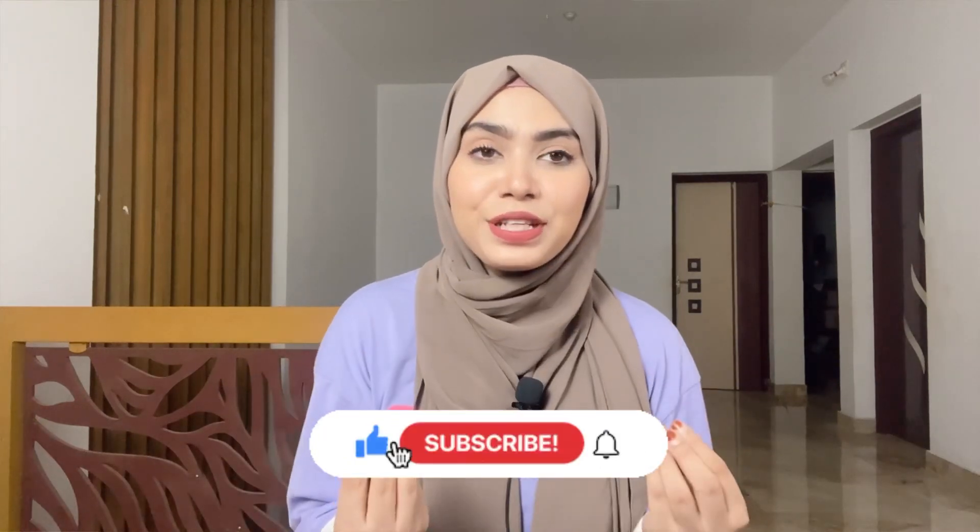Hi guys, Assalamualaikum, welcome or welcome back to my channel! In today's video we are doing a saree haul. I have a lot of affordable sarees purchased from the niche — 200, 300, and 400 rupee sarees. Sarees above 700 rupees are not included. Without any further ado, let's get started. Today I'm going to show you South Indian sarees, bridesmaid sarees, fancy and traditional sarees.